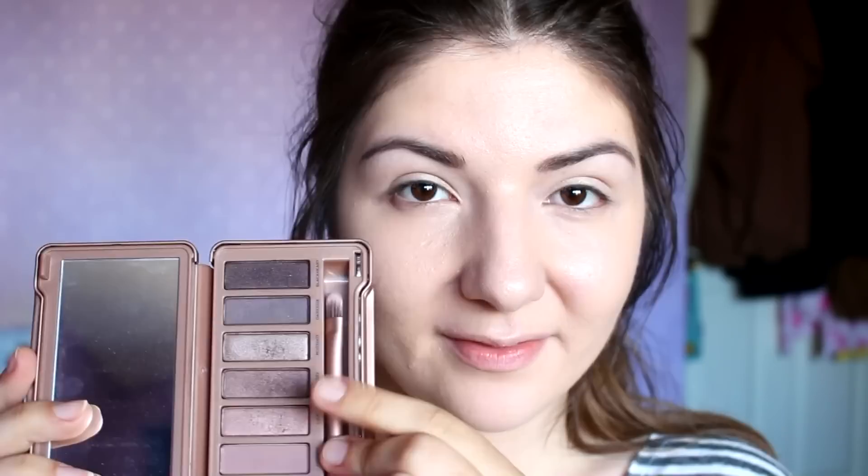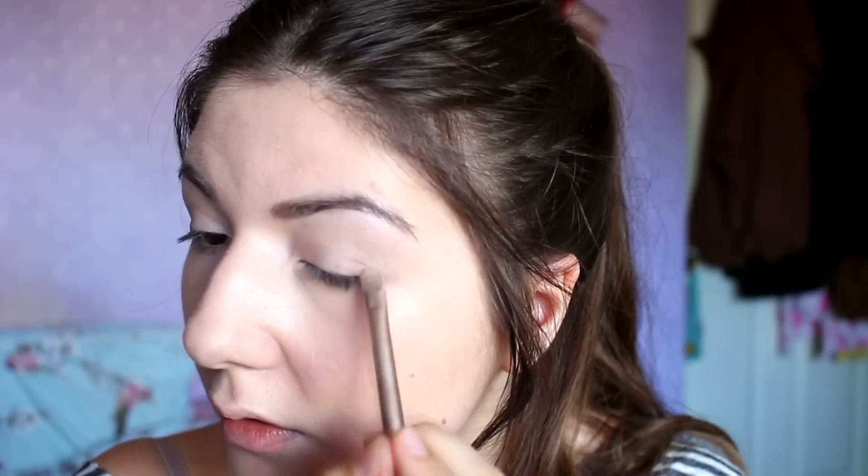I'm applying the champagne shade to about three-quarters of my lids. With my Naked 3 palette, the first shade I'm going to use is Lyre, a shimmery brown color, which I'll apply to the outer half of my lid.